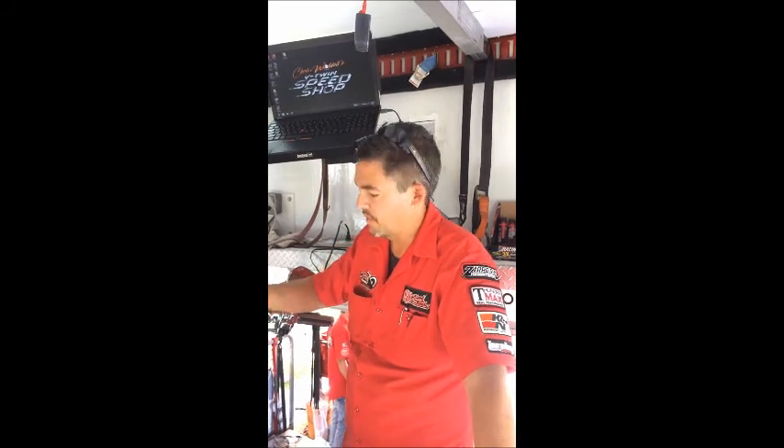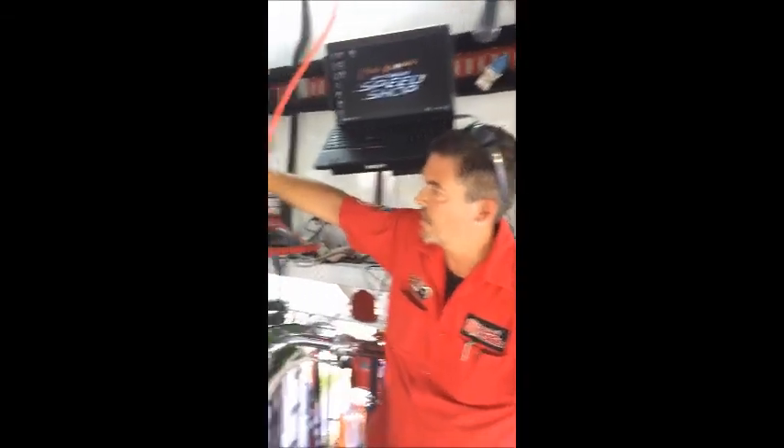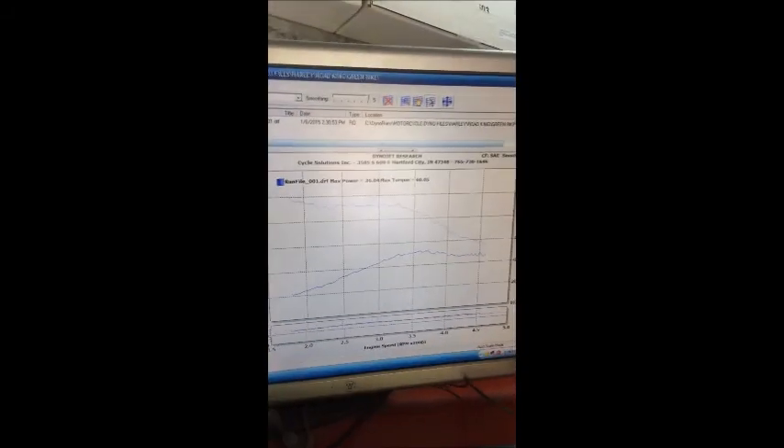This is Chris Waddell from Cycle Solutions — segment 2 on our hard oil pump O-ring. We just finished putting this motor back together with SNS 510 gear drive cams. This bike started with 36 horsepower because the motor was hydro-locking — oil was filling the case completely. 36 horsepower.